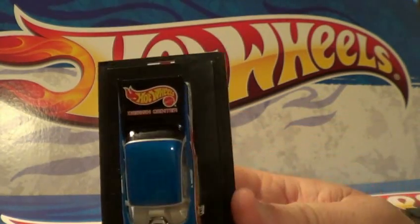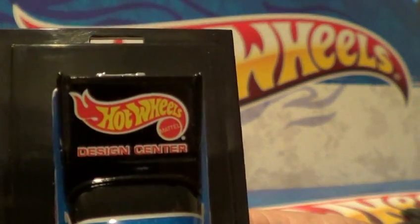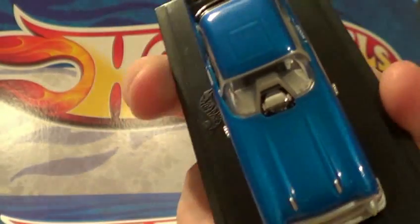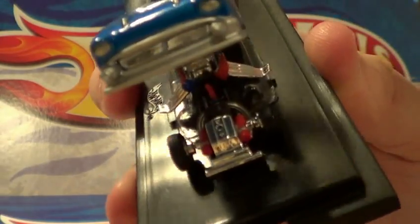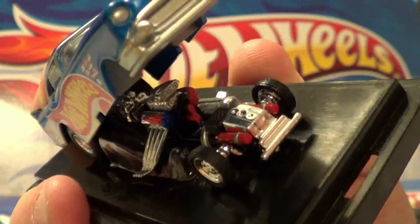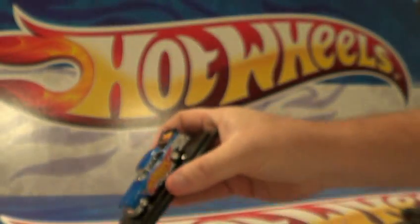There you go. The Hot Wheels - let's see if you can see that design center. Pretty cool looking little car. There's the engine. Got that one.